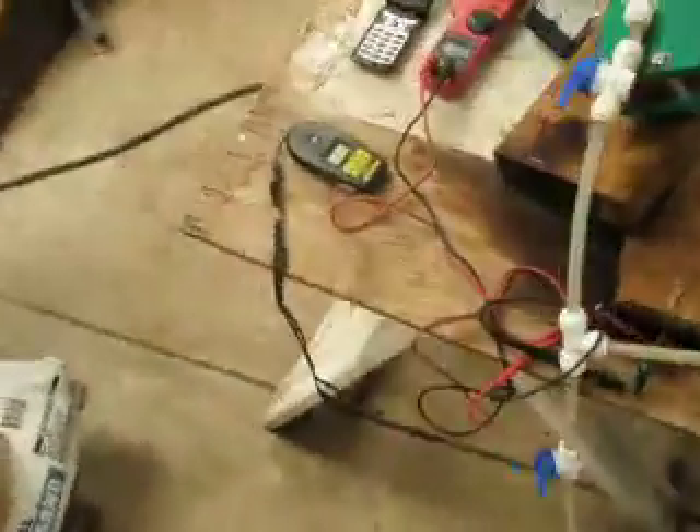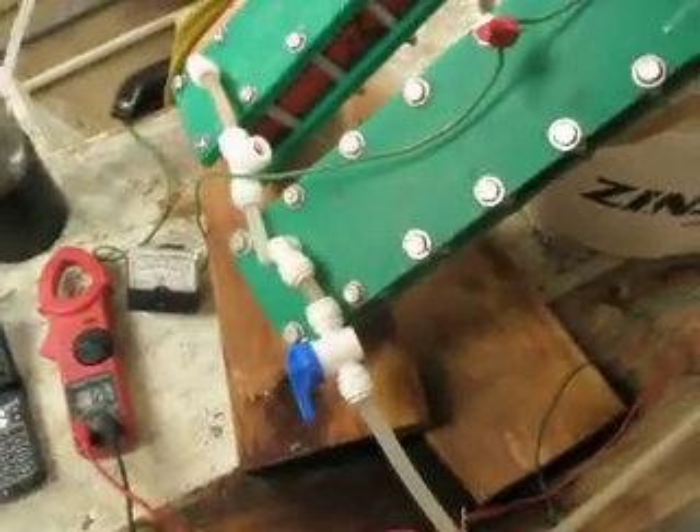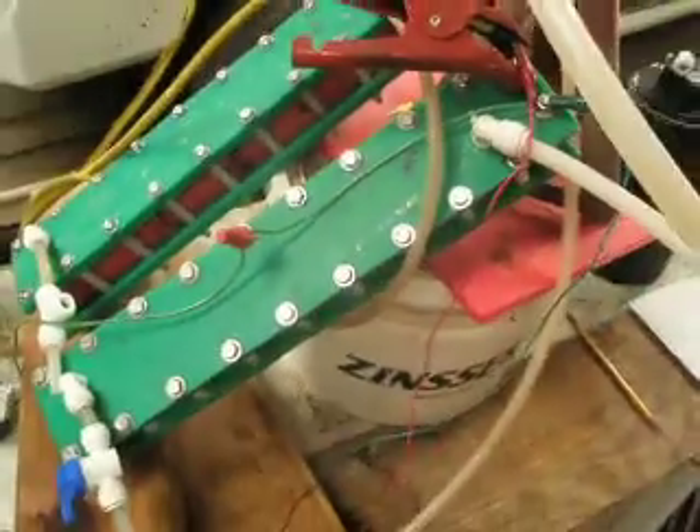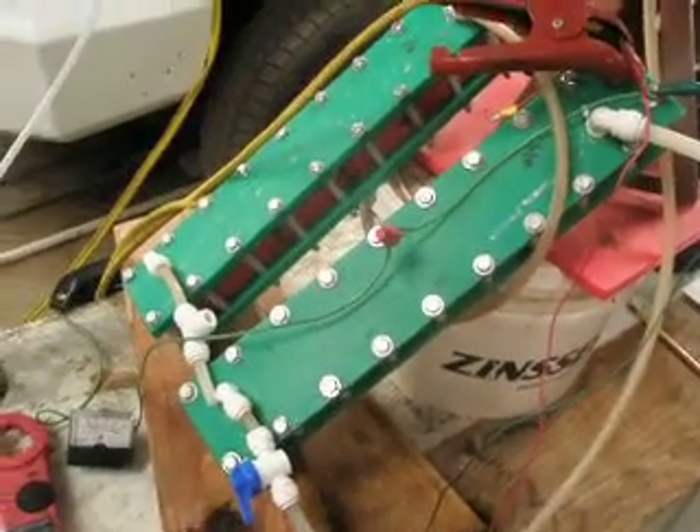I'll put the MMW and temperature and all the specs in the more information area. Thank you for watching.